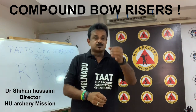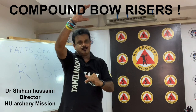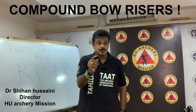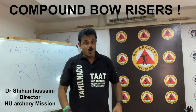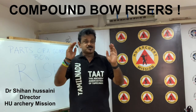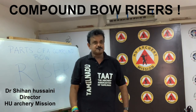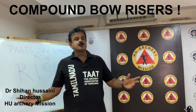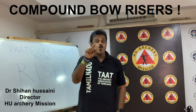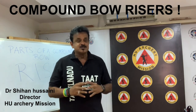No bow would be complete without a riser. The device does not only connect the upper limb and the lower limb together — it basically functions as the motherboard of your bow. All your equipment is attached directly to the riser. Therefore, it's essential to buy a riser that allows you to attach all the equipment you want. Since there are so many different risers available in the market, it can be quite a daunting task, so we will discuss everything you want to know about a riser in great detail.